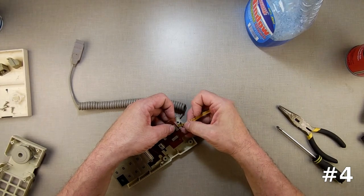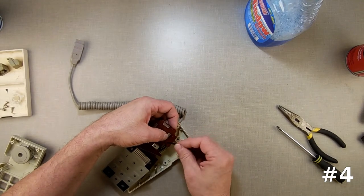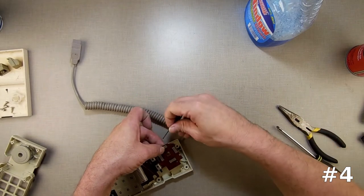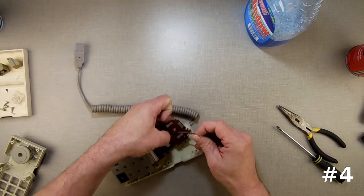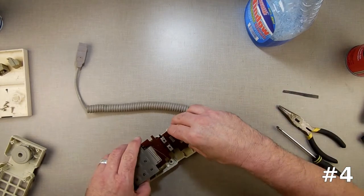Just go in here, clean this up. I didn't get a notice saying this went bad, so I didn't have to do this, but since I already have it open and I'm already spraying for the button, I might as well do this too. It's not going to hurt, and it will help.